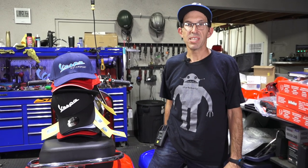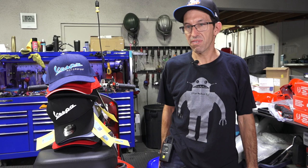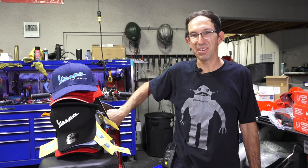Hey everybody, this is Robot from Vespa Motorsport and ScooterWest.com for all things Vespa here in North America. I'm going to do some shameless promotion of products we sell, specifically not something that fits your scooter, something that fits your head. I just always throw a ball cap on — I'm lazy, I don't like combing my hair — so no ball cap today, see how I look.